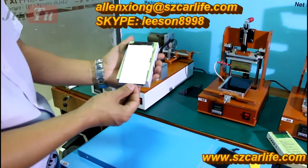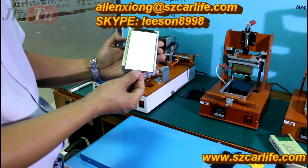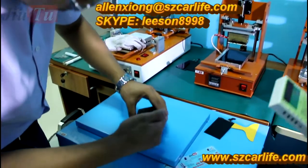This is the good one also — the touch is okay and LCD display is okay. And then the next one: 5C.